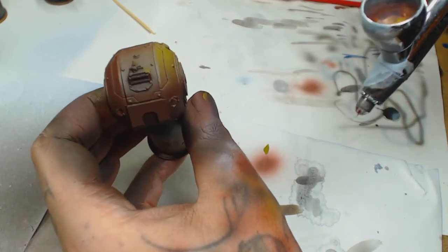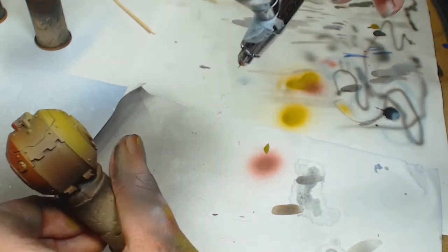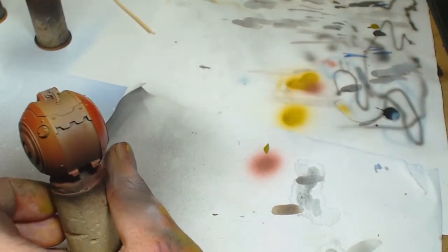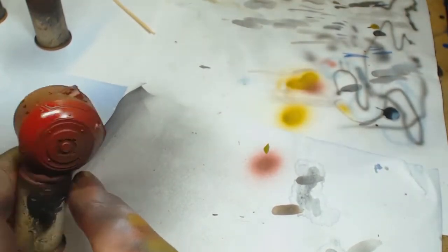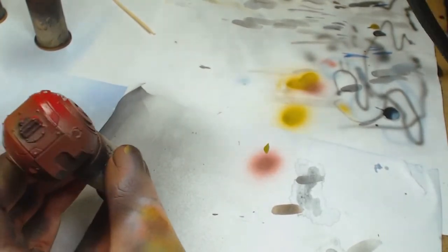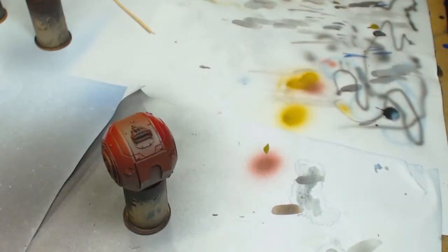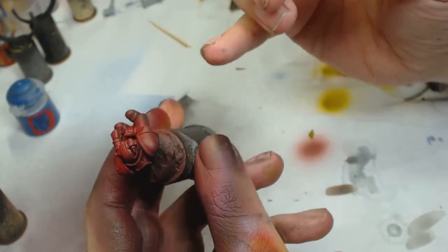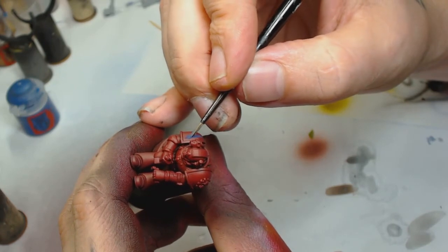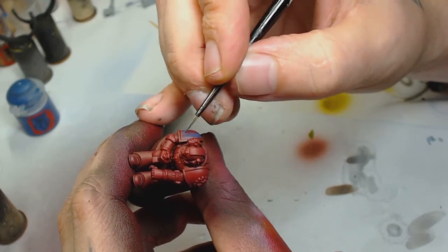Just highlighting the top areas where the light would hit most. Then this is Model Air Red — I think it's 71.102 — and I'm going to lightly mist all over that. You can do it with a brush, just water it down and glaze it over. What it does is connect the black to the red and the yellow and blend all those together — that's why I'm using the airbrush.